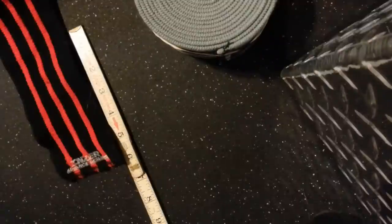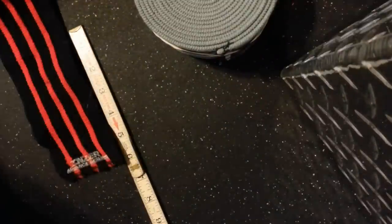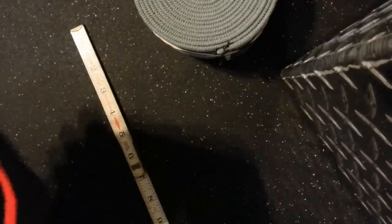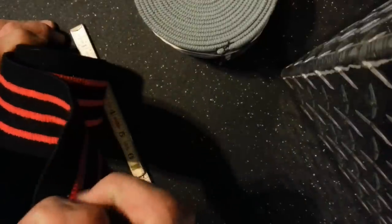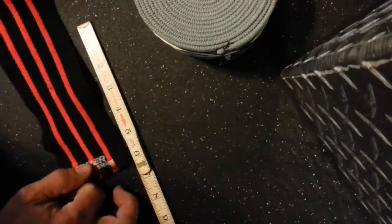The first wrap is the Inzer Iron Z. I'll do the stretch test to give an idea of it. Material-wise, it's very soft — real easy on the knees. These things stretch like crazy and bend well — not stiff at all. For comparison, I'll set it at six inches and pull as far as I can.